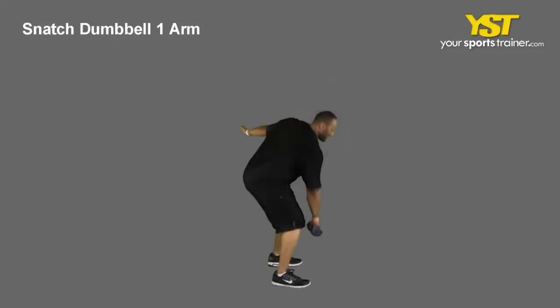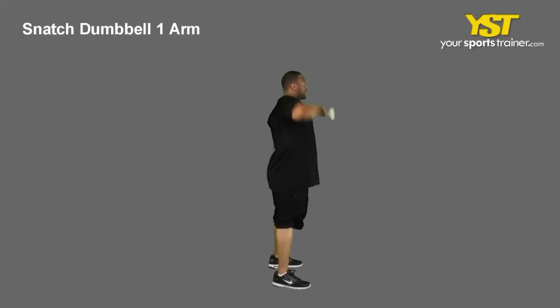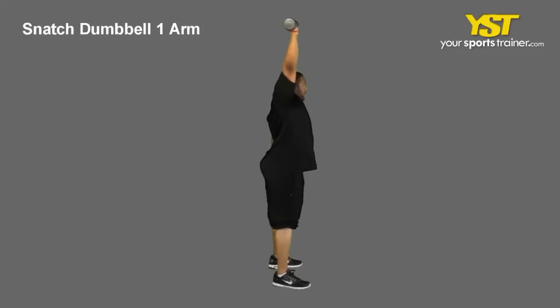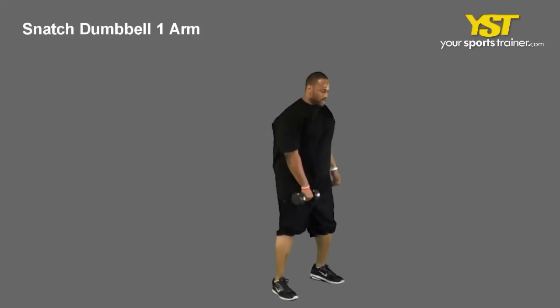Do not jerk the weight up — steadily rise and accelerate as you perform the lift. At about chest level, keep your arms straight and rapidly squat under the weight, keeping the upward momentum of the weight going.